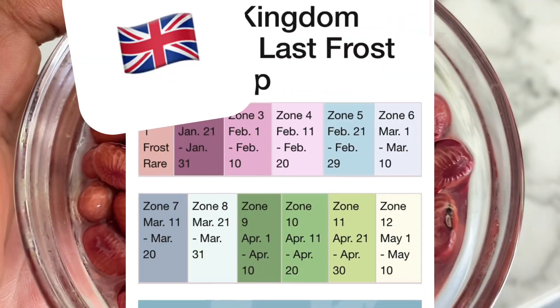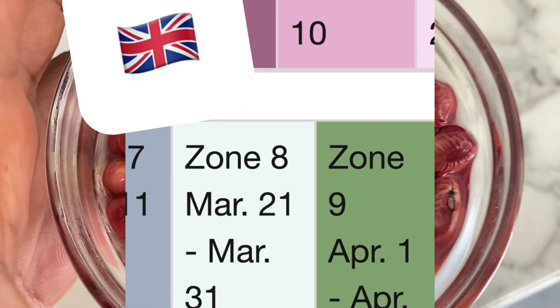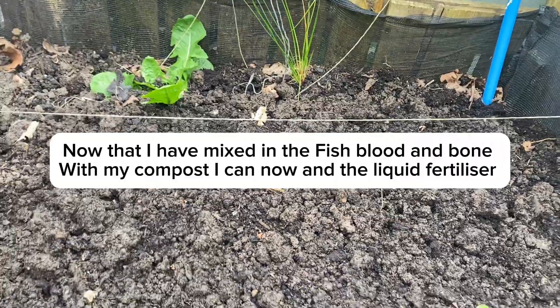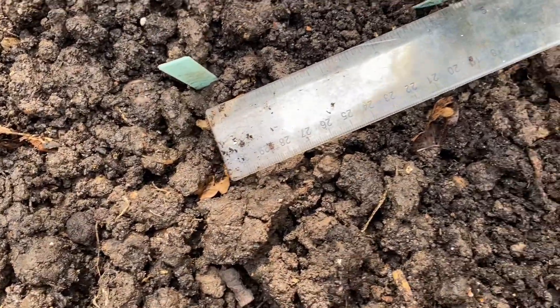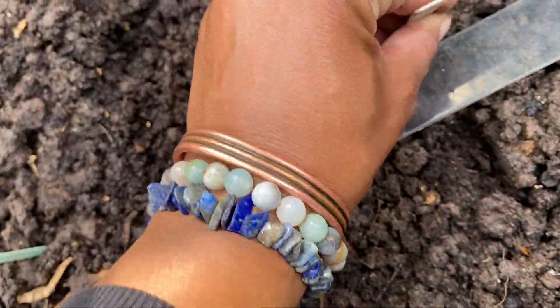I'm going to plant the round red beans directly into the soil, and I'm going to do this after the last frost. Find out the last frost date in your area. I'm going to plant them around one to two inches deep and space them around two to four inches apart in rows.